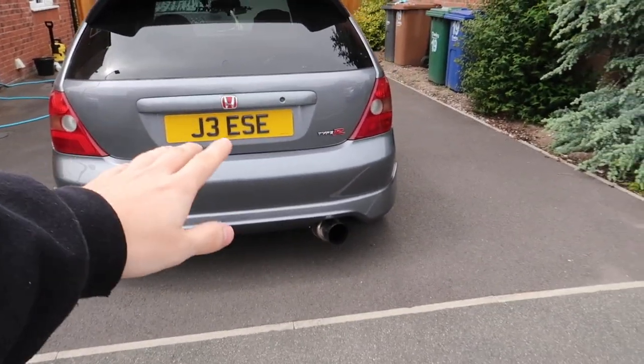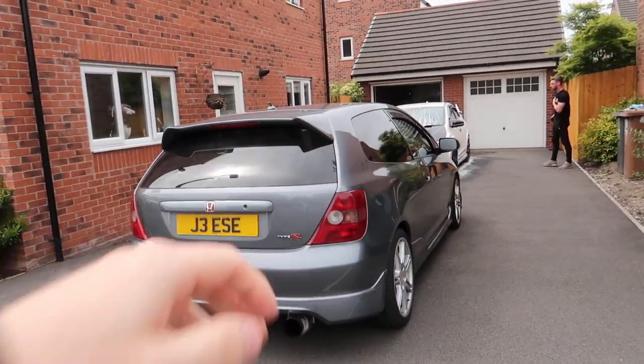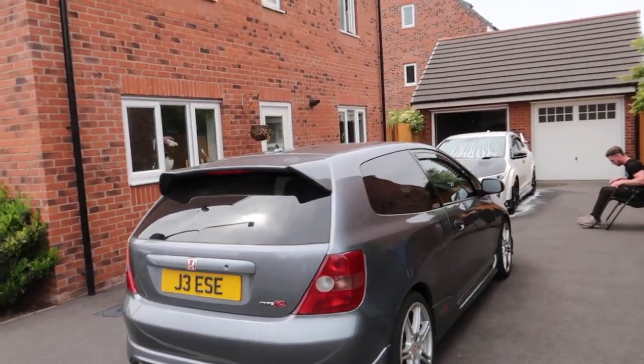So what we're going to do is jack the car up, take this exhaust off, and then hopefully by that time Ant has come back from picking his exhaust up. Then we can port the Skunk 2 on this one. Fingers crossed it all comes off because we're doing this on a driveway - we've not got a ramp or anything. At the minute the EP3 doesn't sound as race car. These sound a lot like race cars when they're under load and they sound really nice coming past you on the motorway.